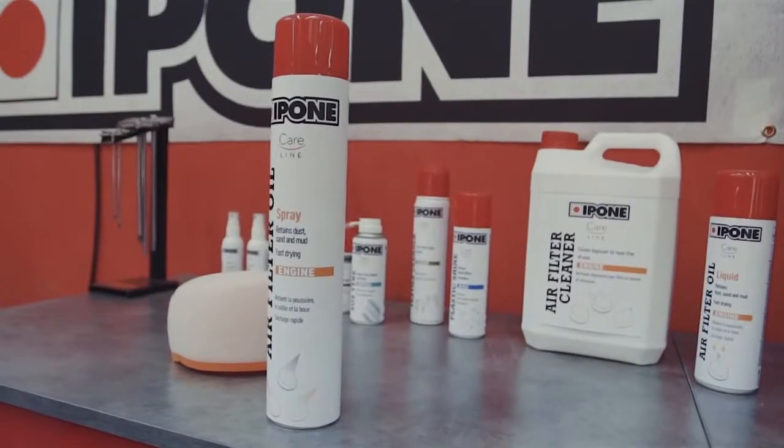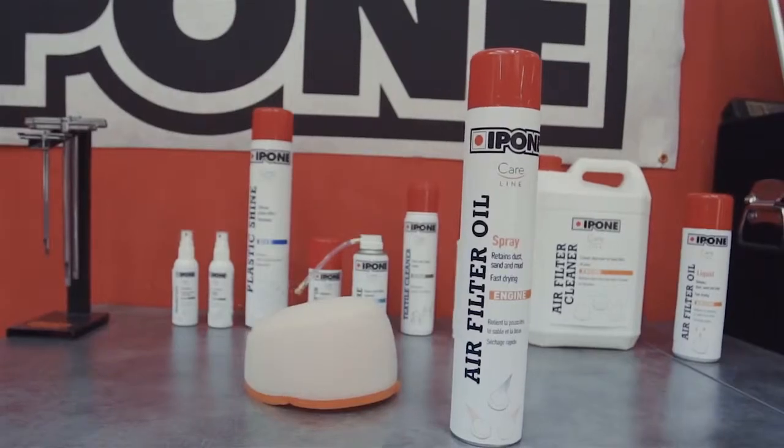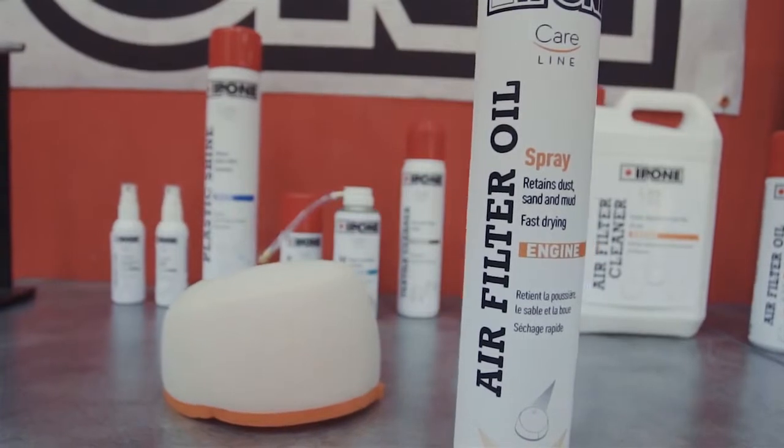Air Filter Oil Spray leaves a protective film on your air filter in order to prevent the finest dust particles from penetrating your engine, thereby guaranteeing optimal functioning.